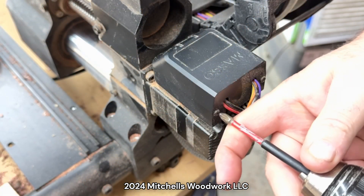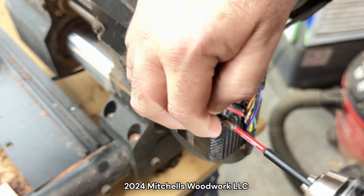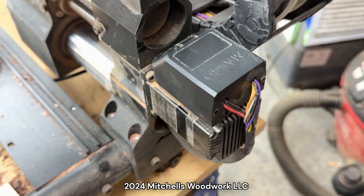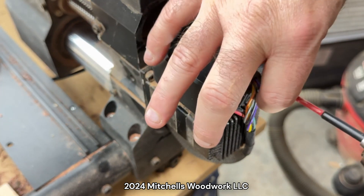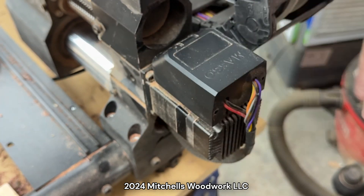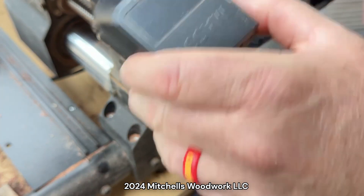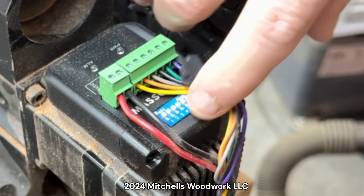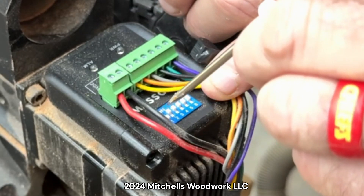All right, now we're at the A rail, which is the back of the left rail. Number one down and number four down.